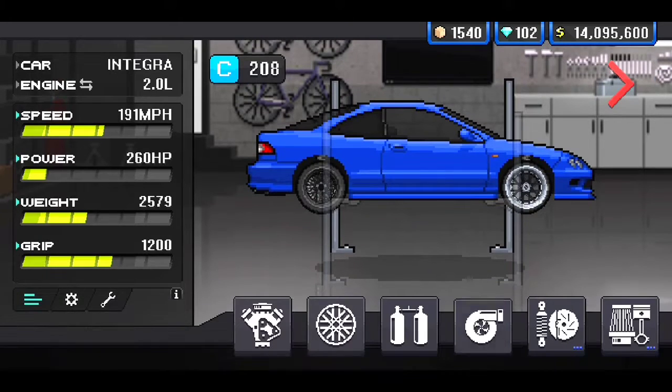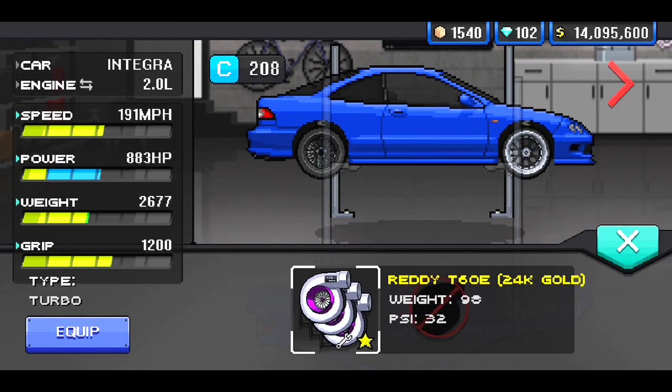Let's go ahead and put that Demon 250 shot of nitrous on there. Let's get the turbos in there real quick.